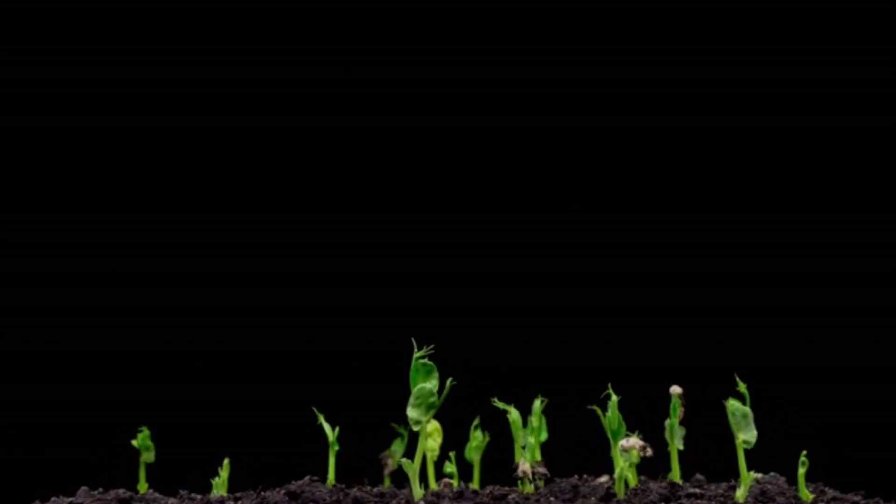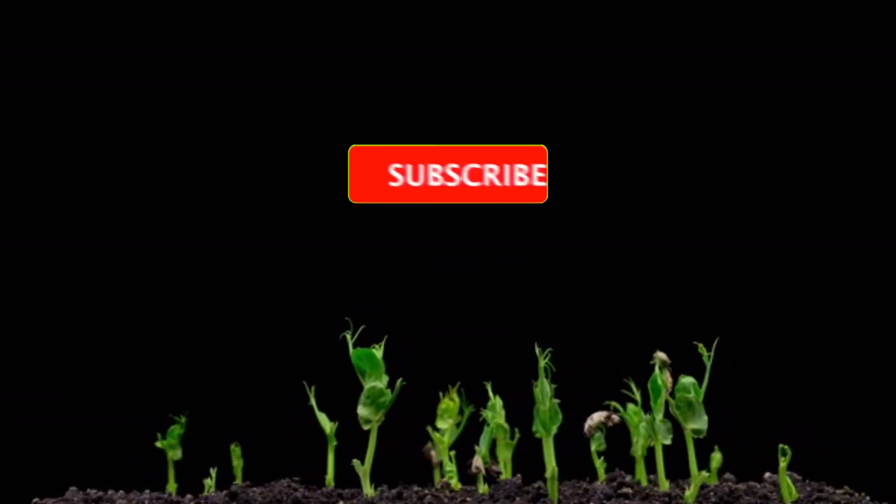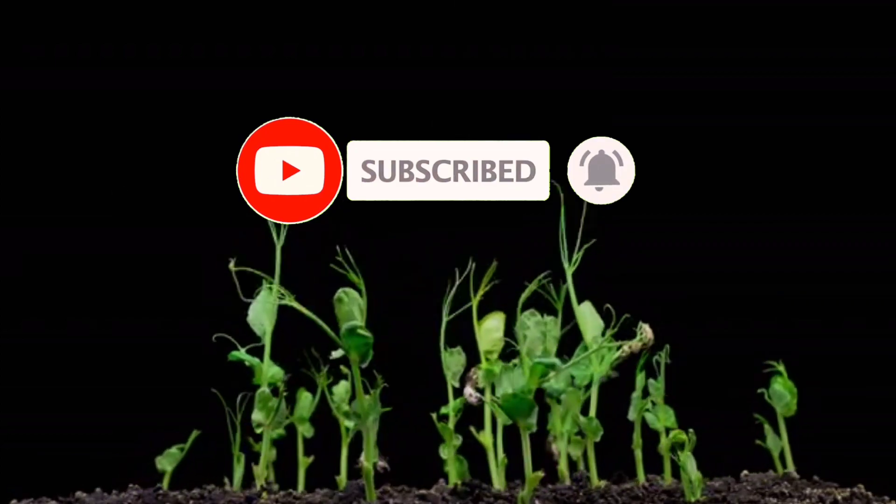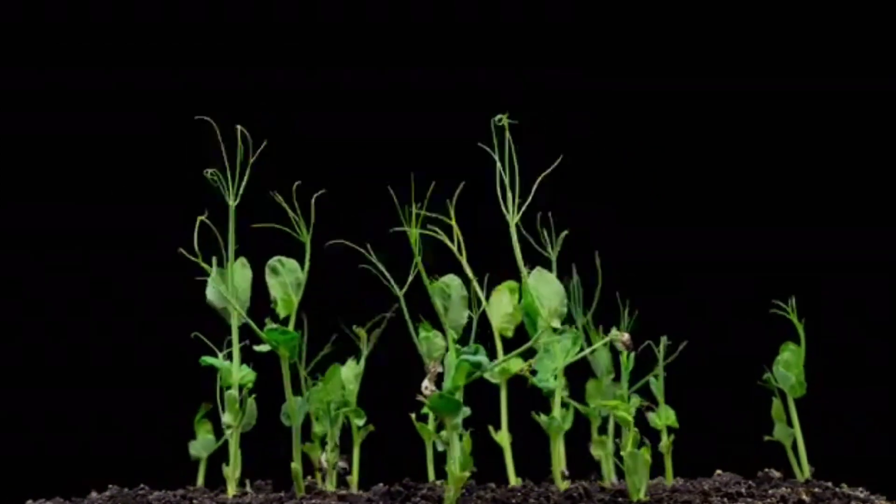If you did, please give it a thumbs up, don't forget to subscribe and hit that notification bell so you won't miss any of our upcoming videos. Thank you for watching.